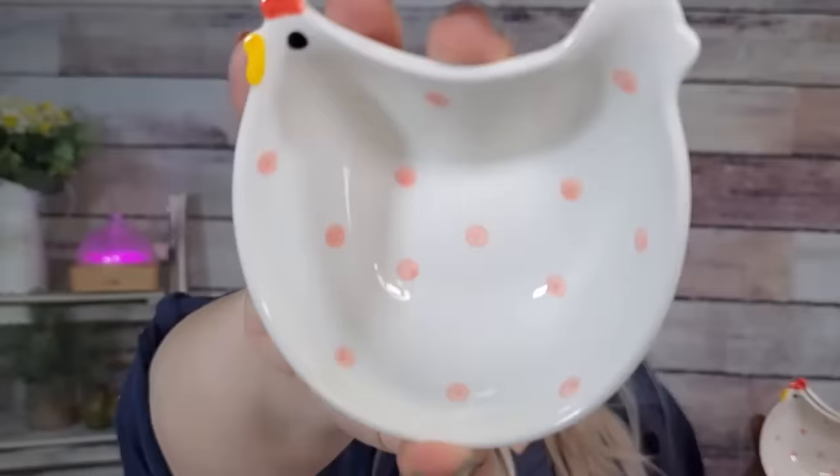How adorable are these? They're really well made — ceramic type of material. These would actually be cute just as decor in your kitchen. Put some butter in there, put salt or pepper, relishes or jellies. It's that time of the year where you're gonna have cookouts, so you could put ketchup, mustard, mayonnaise, relish or whatever in those. Super cute, absolutely love those.